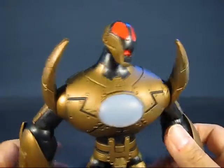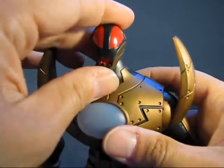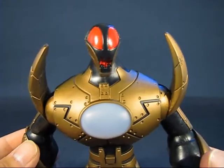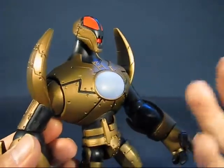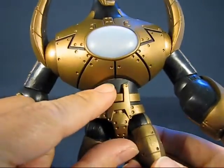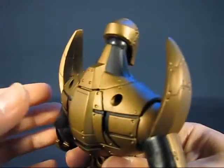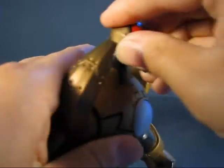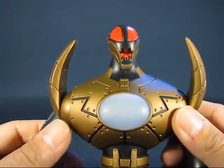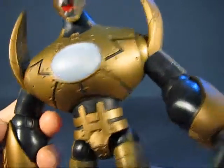Looking at more of the details, it's very robotic in feel with an interesting head sculpt featuring two big red eyes painted on. The paint quality is average — there is a lot of bleed on the edges between the two colors, which you can see underneath the torso and on the chin. The primary color scheme is gold and black.